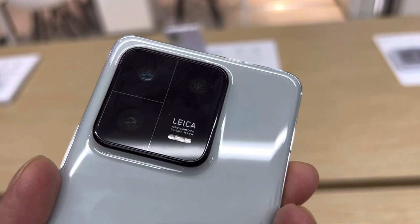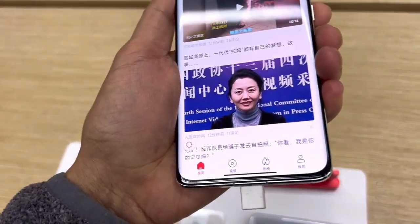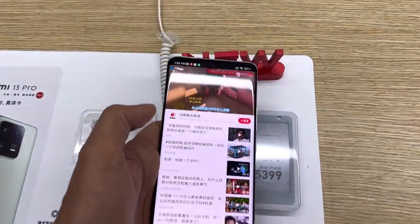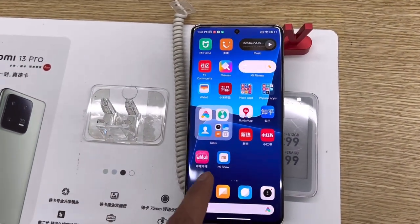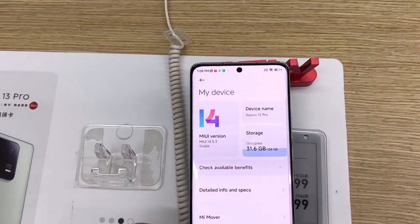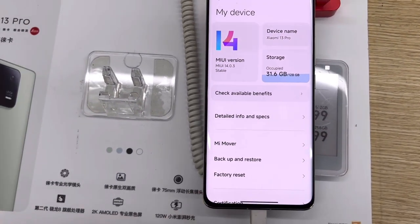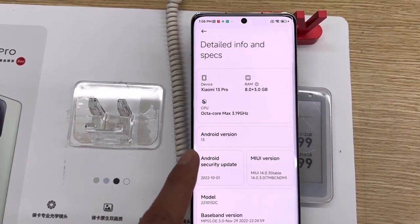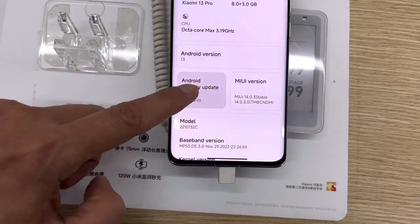And the camera — wow, I'm pretty impressed with the result of the photos. I'm blown away by the outcome. The sound quality of their loudspeakers is pretty impressive as well. Overall, I can say that when I touched the phone, it's very premium and feels very solid. I think Xiaomi has been doing a great job making their phones, you know, as time goes by.